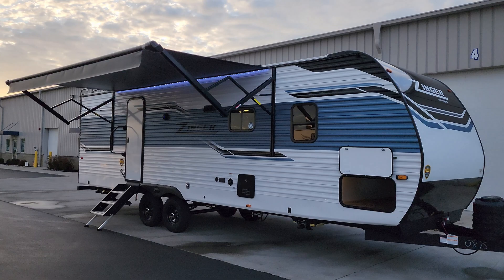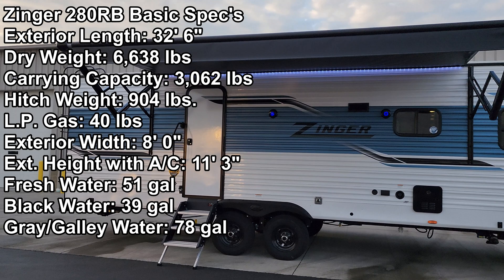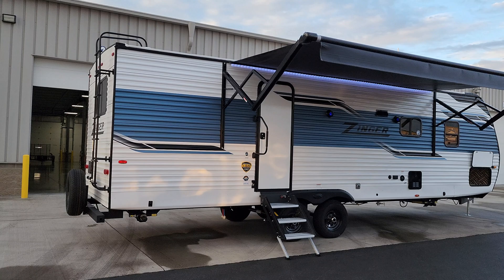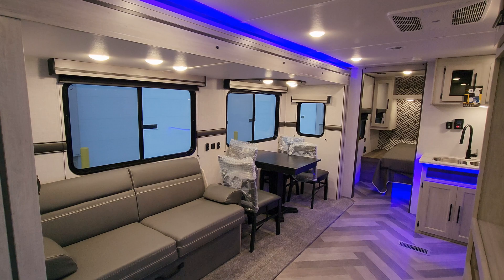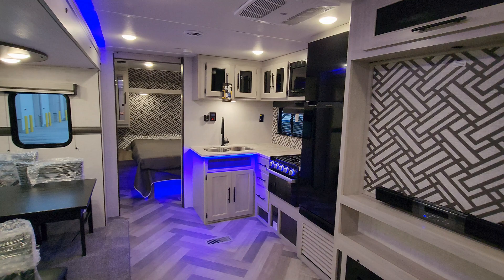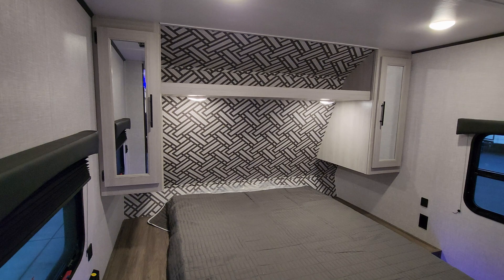Hey everyone, welcome to another All About RVs video. Today we're going to take a quick look at a brand new 2023 Zinger 280 RB travel trailer by Crossroads RV. We're going to run you through the inside and outside of the RV and show you what this thing's all about — it's a great couples coach. Let's start up here in the master bedroom area.